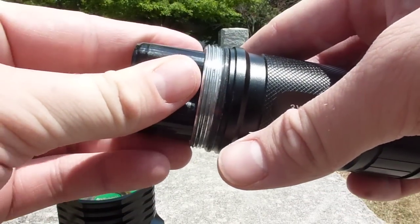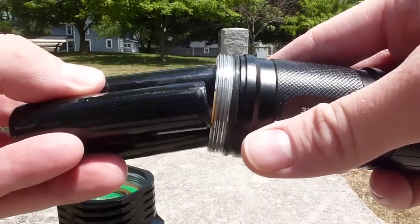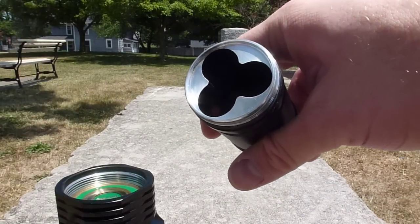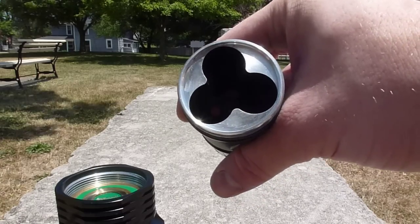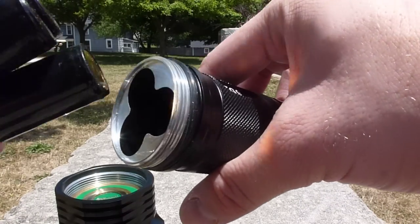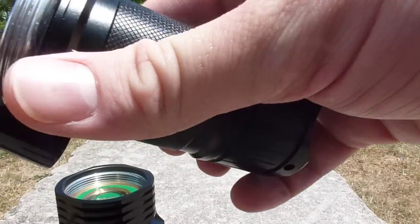This is something to be aware of: if you're using thicker batteries, you're going to have to take that into consideration. One nice feature is this doesn't have a battery carrier — no plastic thing like some multi-cell lights have. They all just sit right there in slots cut out from the aluminum, so that's going to be pretty solid. You don't have any chance for a battery carrier failure there.